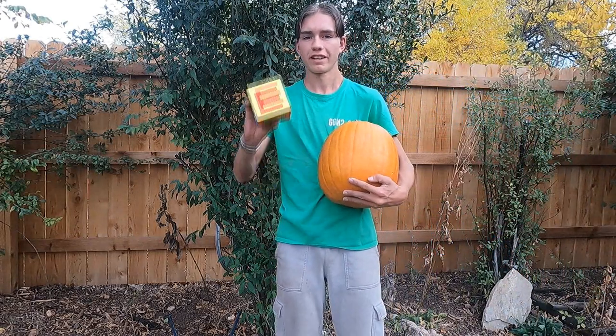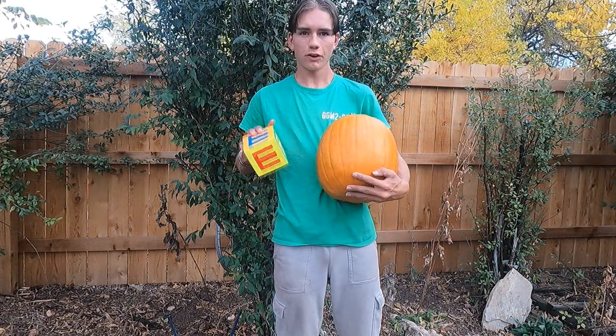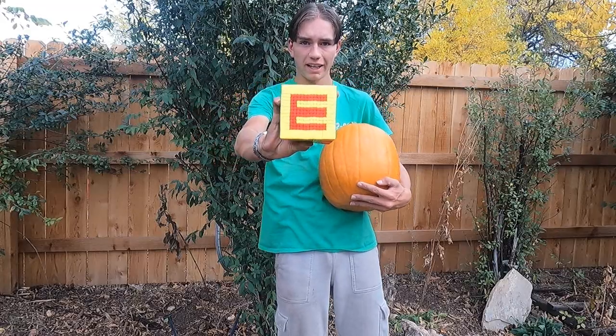Hey everyone, welcome to my channel. Today is Halloween, so I'm going to carve a jack-o-lantern with my logo.